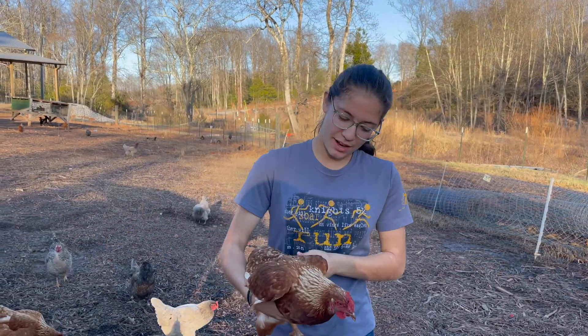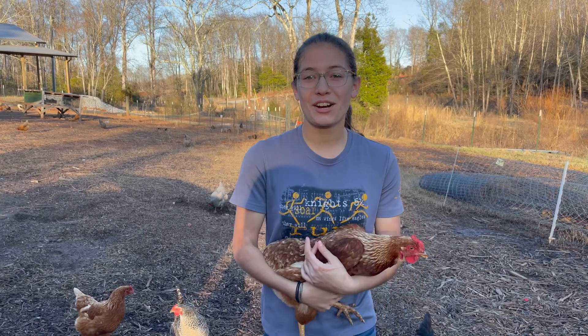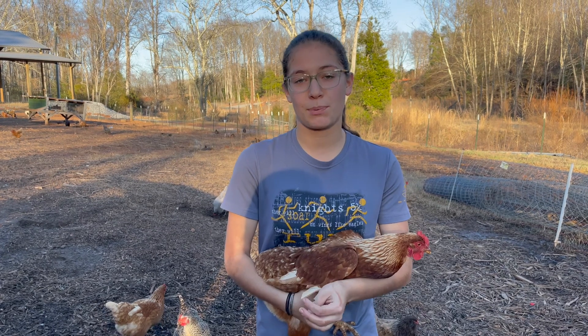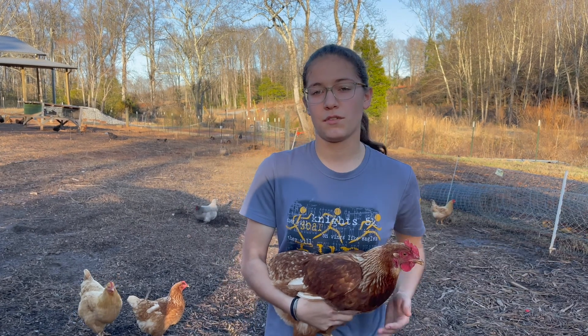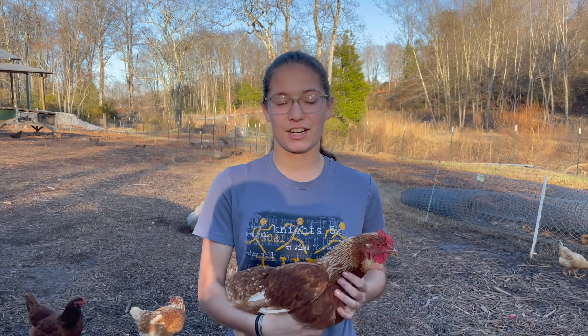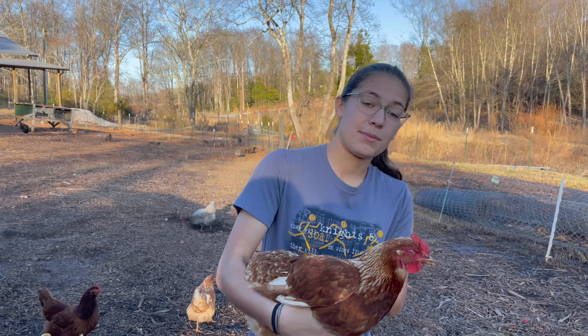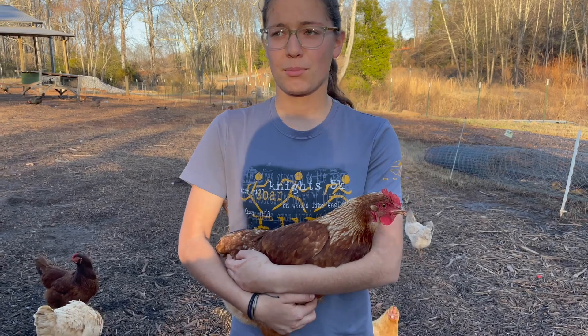The next breed on the list is the Issa Brown. This is a very docile breed. They lay around 280 to 350 large brown eggs per year. As you can see, this chicken is very calm and super sweet. This is a very good first flock chicken. If you're new to chickens and you want a more docile breed, this is the breed for you. They're a very gentle, calm bird and easily tamed — especially in small flock settings. We do have a large flock and the majority of our flock is Issa Browns because of their good productivity.